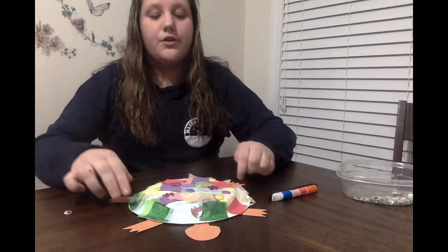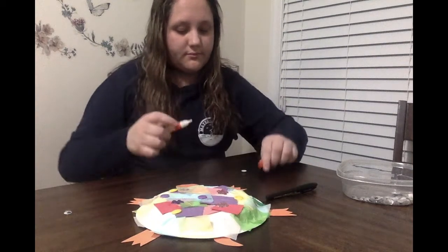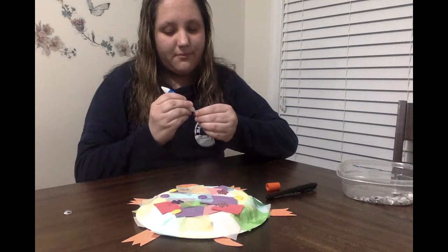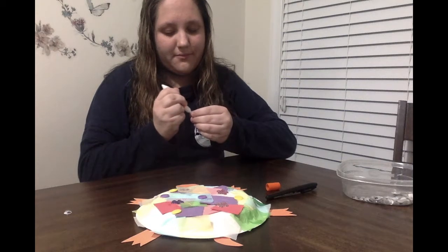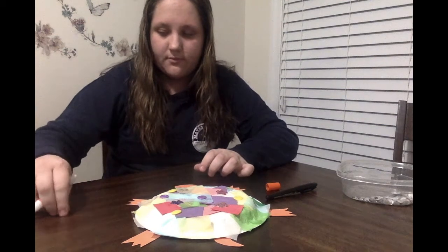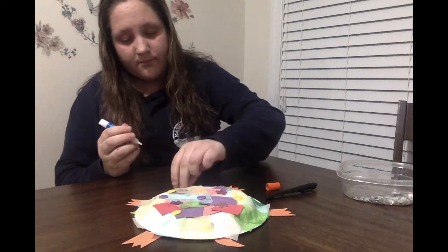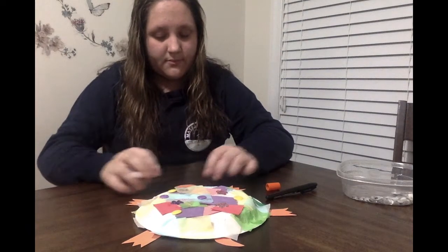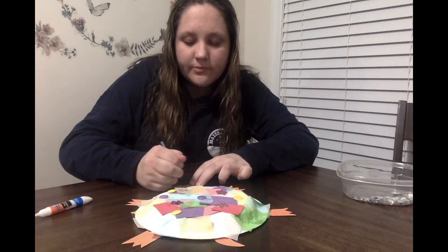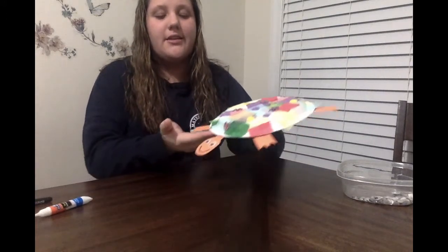You're going to glue the googly eyes on closer to the paper plate side of the head. You add some glue. And then I'm going to draw a nice big smile on my turtle. Here's what it looks like at the end of step three.